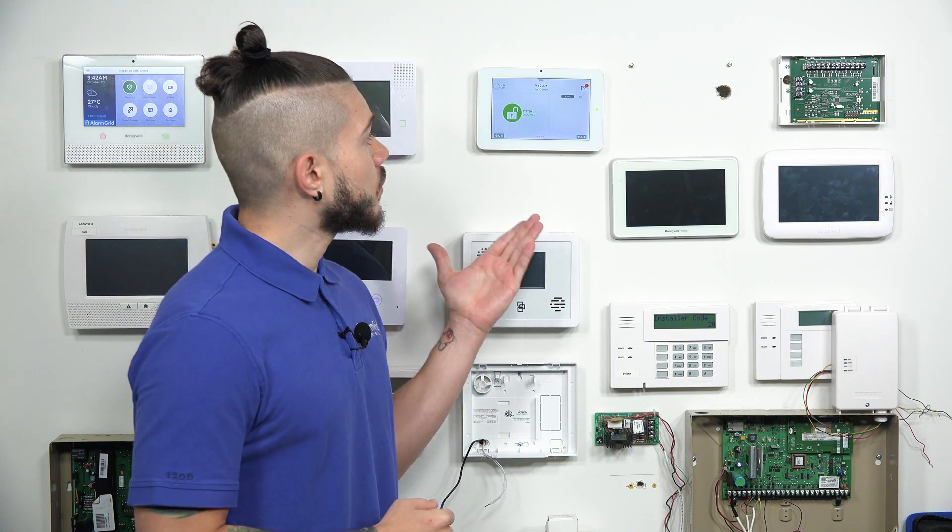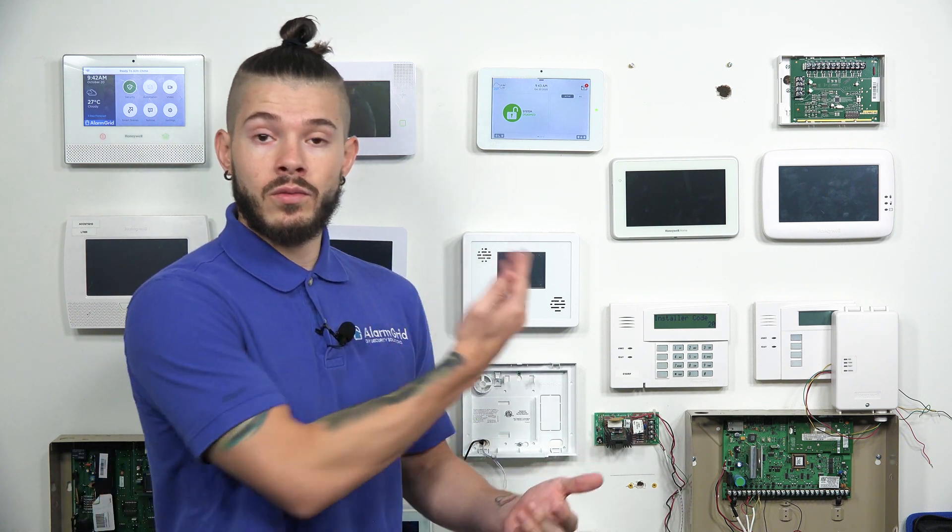One very important thing to keep in mind is that when you're learning in these sensors, if you have active sensors that are already installed in the field — let's say you're putting the panel into a home that already has some existing sensors — if people are walking around, opening up doors, walking past motion detectors, you may get some sensors showing up in the auto-enrollment phase that might not match the sensor you're trying to learn in.